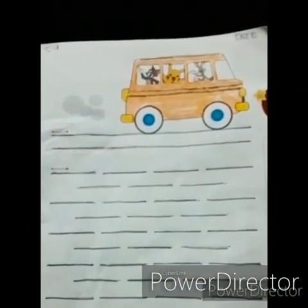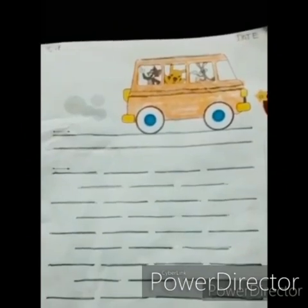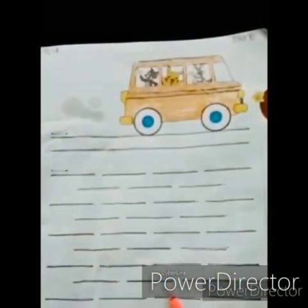Children, your today's homework is to complete your work on page number 11 of your pearl textbook with the help of your parents. I hope you enjoy it — thank you!